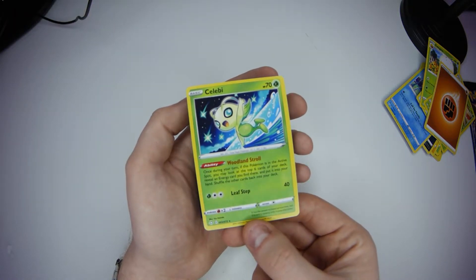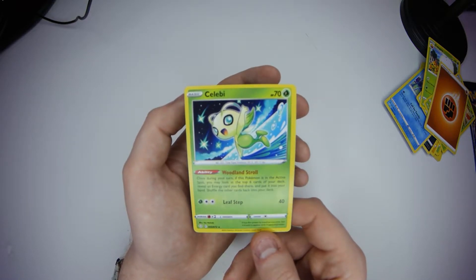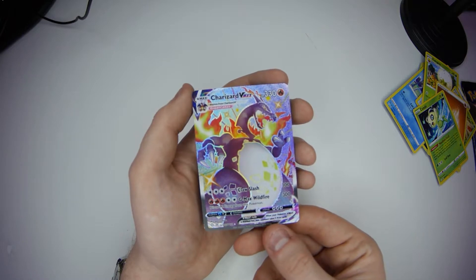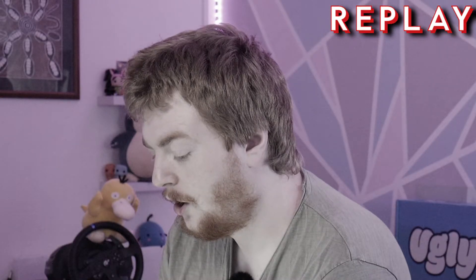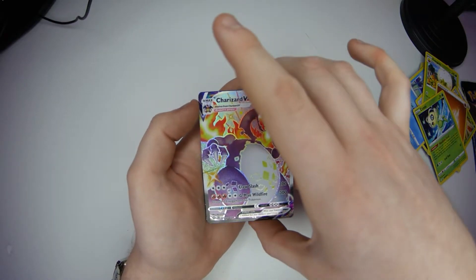Celebi! Now I remember this being quite a rare Pokemon when I played the game. I remember Celebi being like - isn't it a legendary Pokemon of some sort? I think so. Charizard VMAX! Is this quite rare? Charizard tends to be quite a rare and sought-after card because it's a Charizard and he's popular. I don't know why he's one of the most popular Pokemon, but he is. So this is a Charizard VMAX - I'm going to Google it. Normally I did this off screen, but I'm going to do it now because I seem to think that's quite rare.